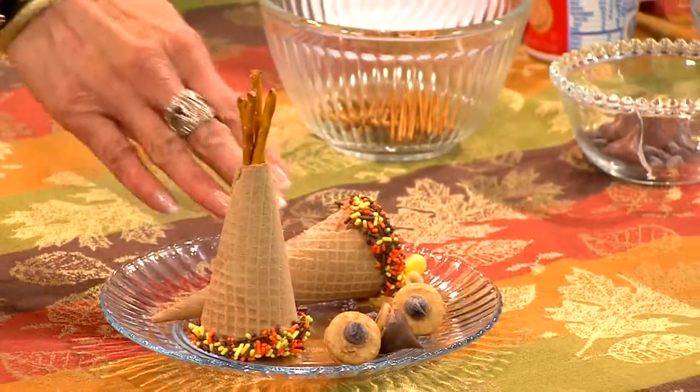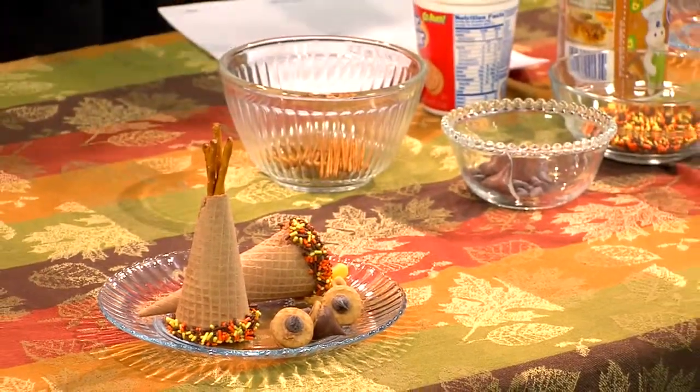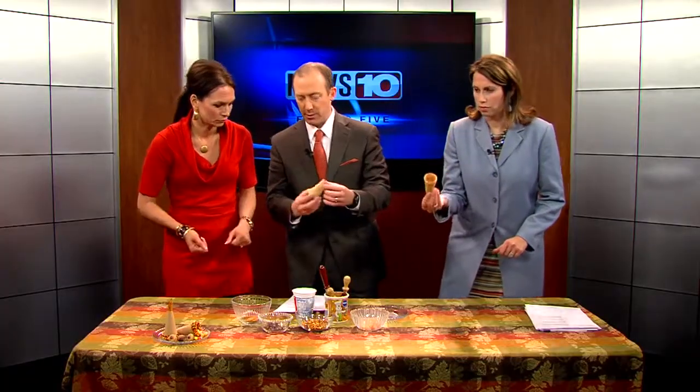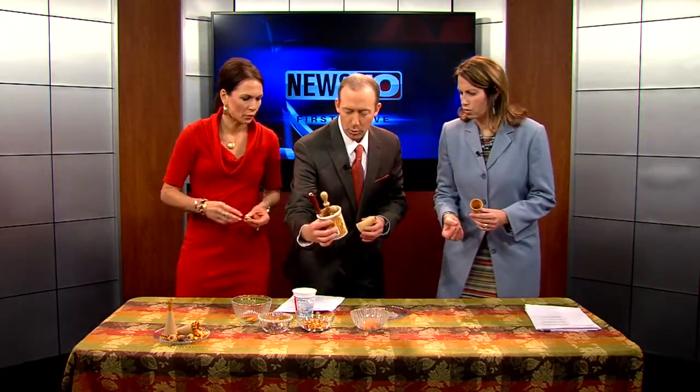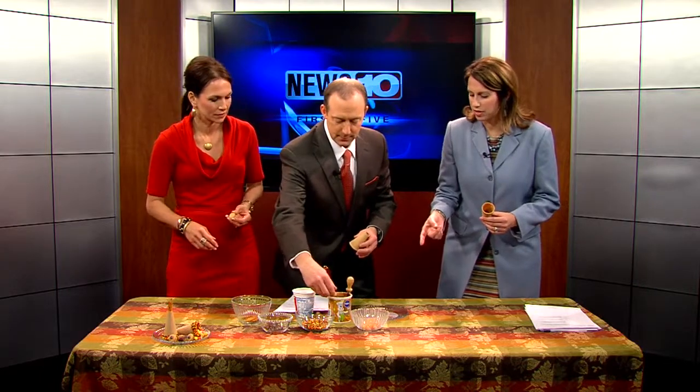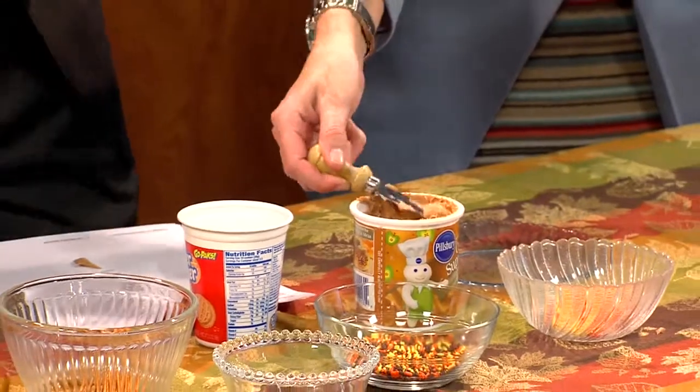So I'll let you each take — Susie, you make the cornucopia. Dave, you make the teepee. I'll make the acorns. And what these are made out of basically is just a sugar cone. Just a sugar cone. And what's this here that we've got? That's just any kind of icing, anything you have around. So you just rim the edge with icing.